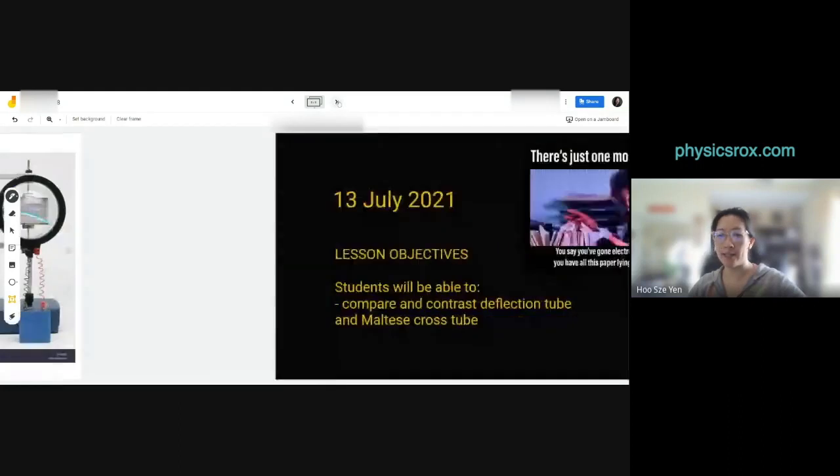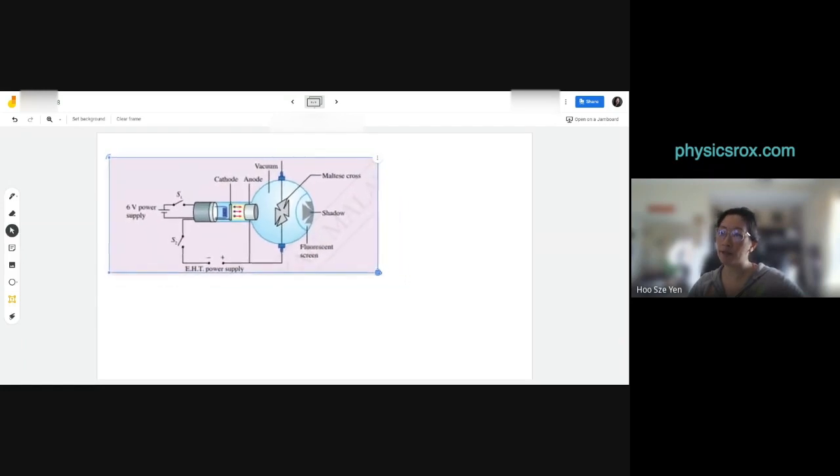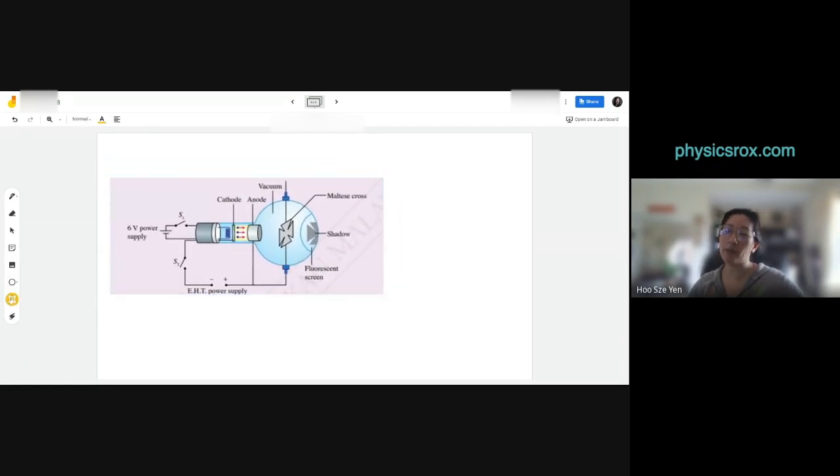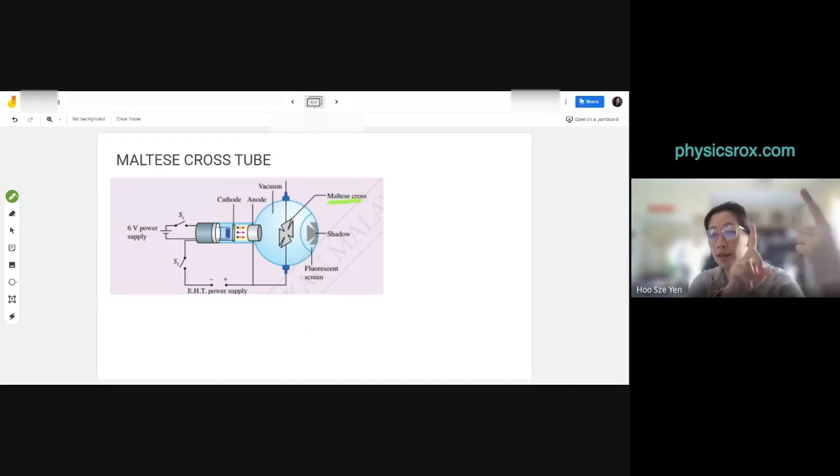Now let's look at the Maltese cross tube. I'm putting the picture up now — I held off earlier so you'd listen instead of looking at the picture. Turn to page 177. This is known as the Maltese cross tube, designed by William H. Crookes. The name 'Maltese cross' is simply the name of the shape — you can see it labeled in your textbook.